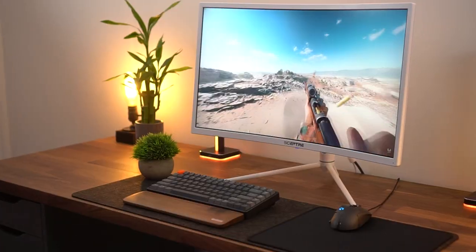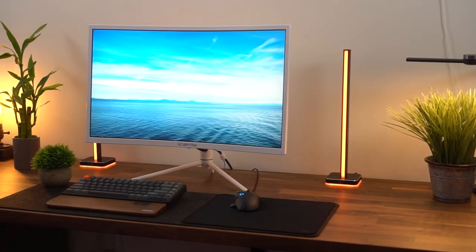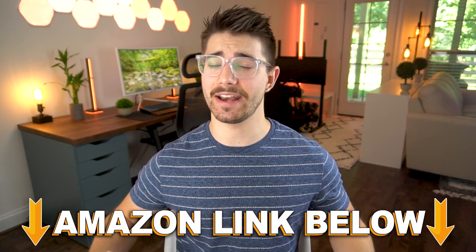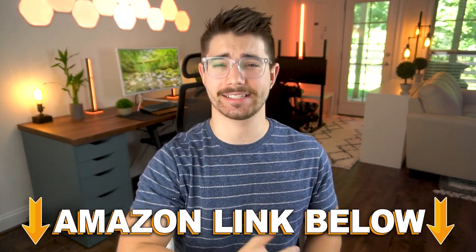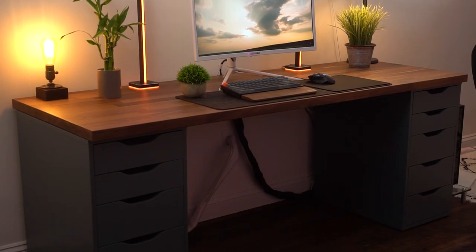Welcome to Type-C Tech Reviews! Today I'm doing a review of the Scepter Nebula, a 27-inch gaming monitor. I'm going to go over the pros and the cons and my real life experience that I've had with this monitor. If at any point during the video you want to check out this exact same monitor, there are Amazon links below for the US, UK, Canada, and international links. Let's jump into it.